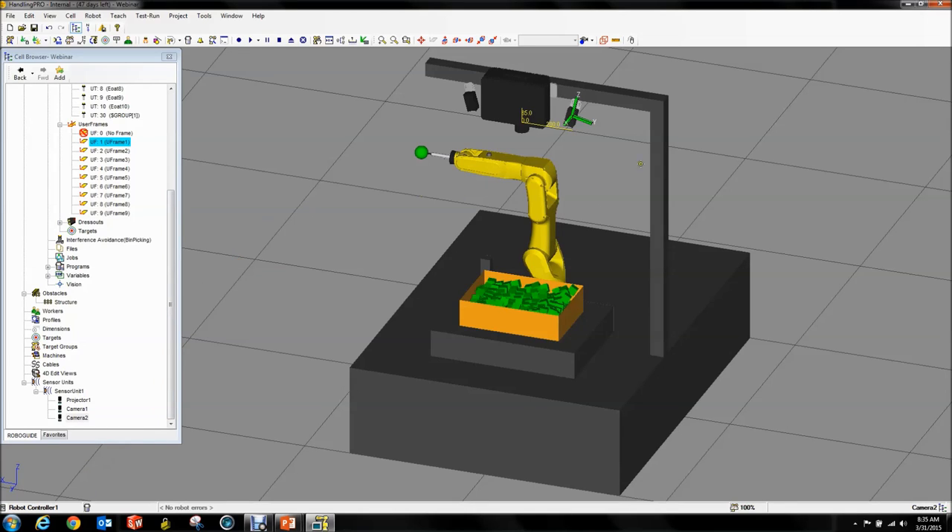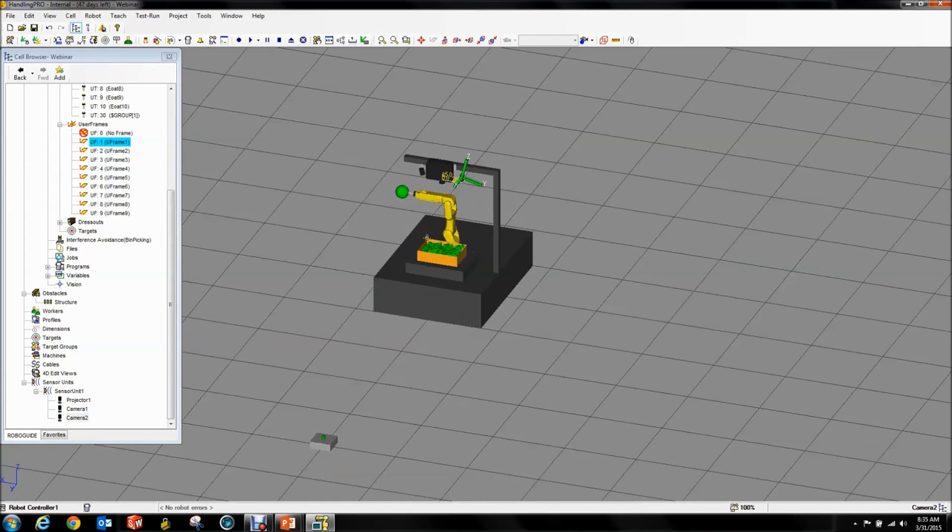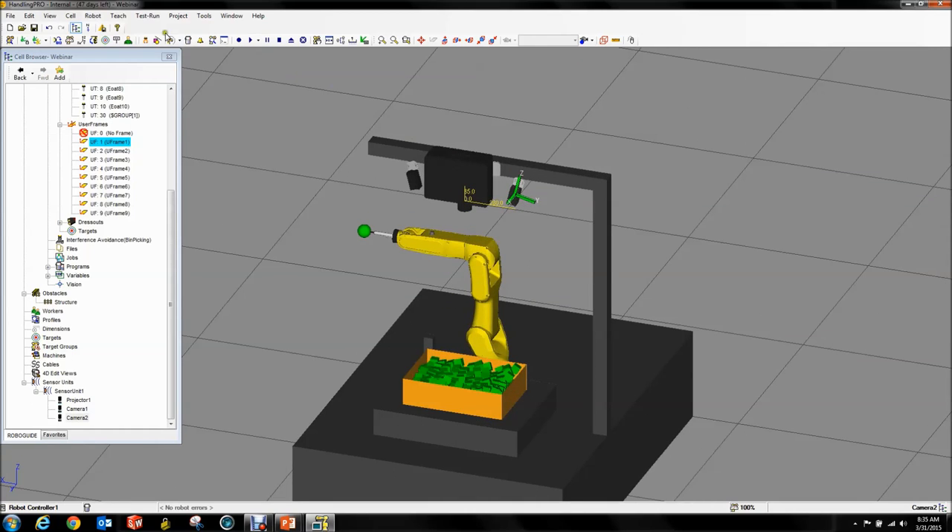You can access your robot controller through the web browser by going into your robot and selecting web browser or default browser. Don't do that — there is some instability with Viz controls when you do it this way, and it has something to do with how this is routed. Instead, go to Internet Explorer.